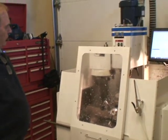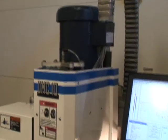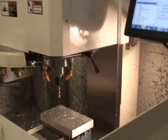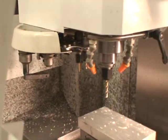It has a three horsepower vector-driven spindle, has an air blast through the spindle to blow chips off, an eight-tool tool changer, and a 6,500 RPM spindle speed.